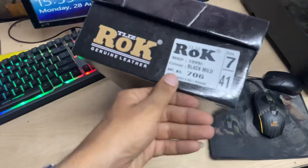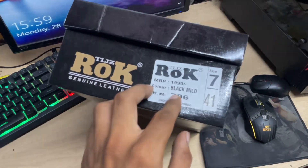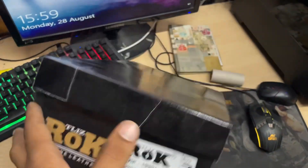This is a new article. I will show you the article. The article is 706, Black Mill, 1.999 MRP.